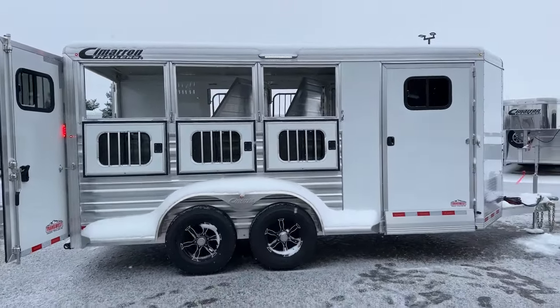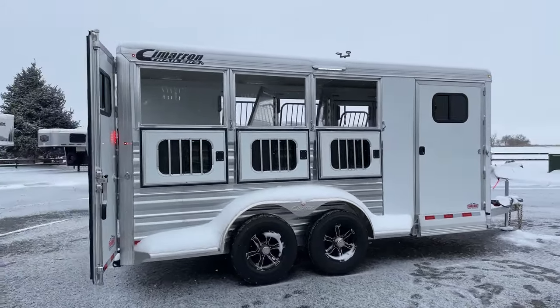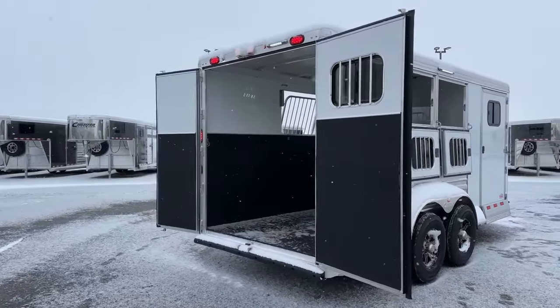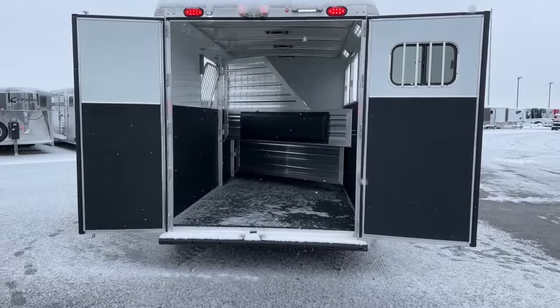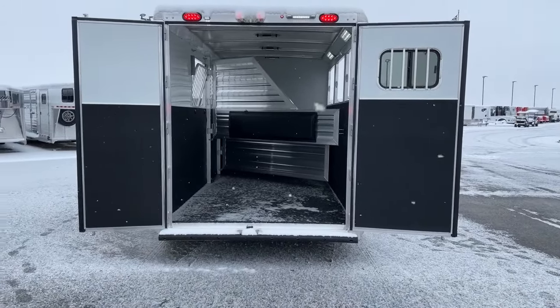With the 5,200-pound rubber torsion axles, the empty weight on this trailer is about 3,300 pounds — 3,330 is the exact empty weight. So this thing can be pulled with just about every new half-ton out there, and even some SUVs. You always have to look at the towing capability of your tow vehicle and what it can handle.